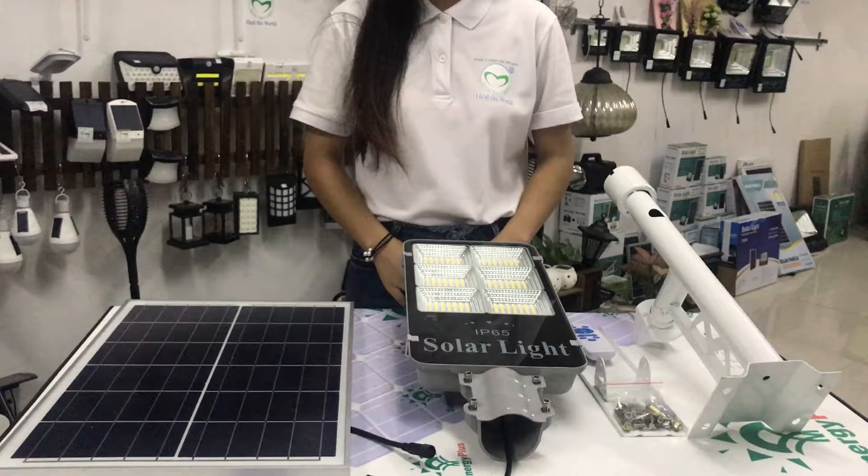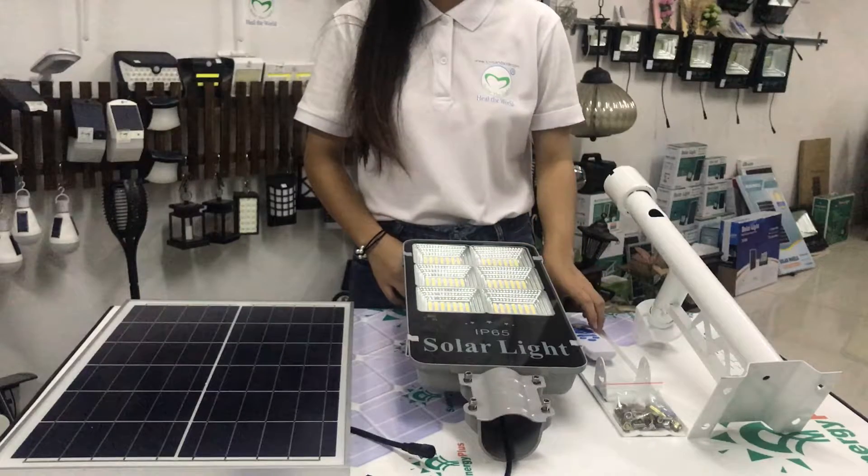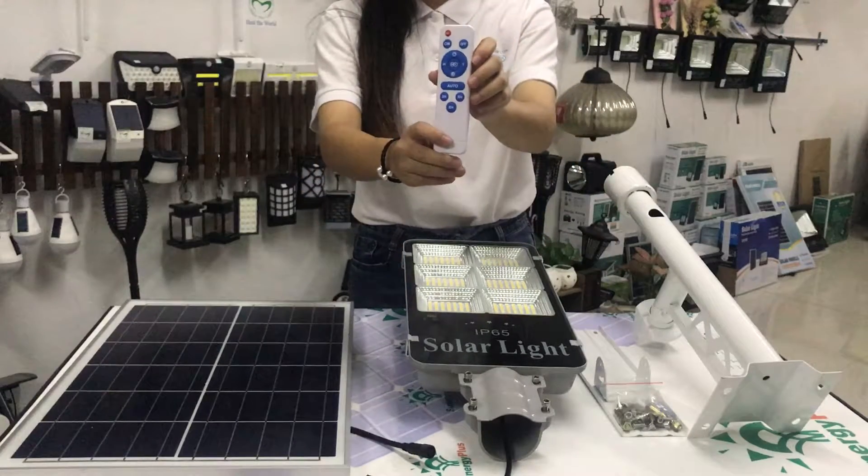Hey everyone, today I want to share our new SD solar street light with remote control with you.